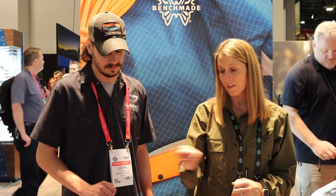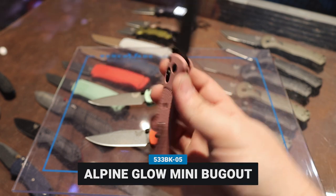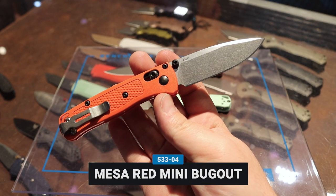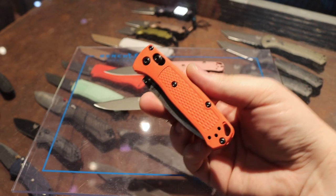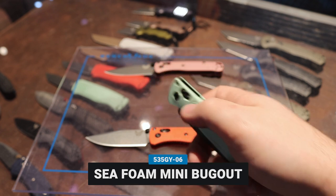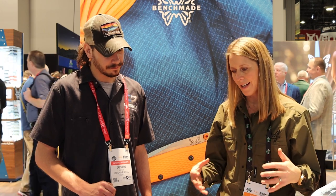It's a pretty outdoor vibe color, and you have it in your full-size bug out as well as your mini bug out. Within the mini bug out, we also have a brand new color called Mesa Red — we really wanted a punchy red color in the grivery handle. We did a satin blade with that, so you have a really nice balance to the color. Then we also have a new color called Seafoam, matched with the Tungsten Cerakote S30V blade. Just some great color options for somebody looking to build up their collection and have some color in the bug out family.